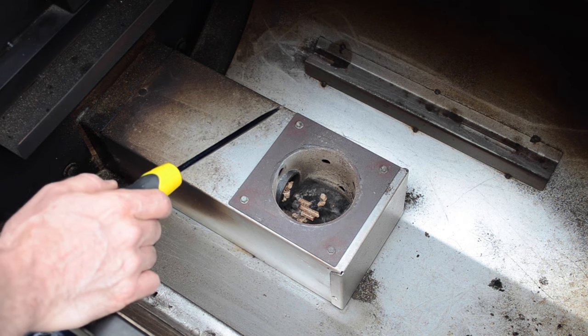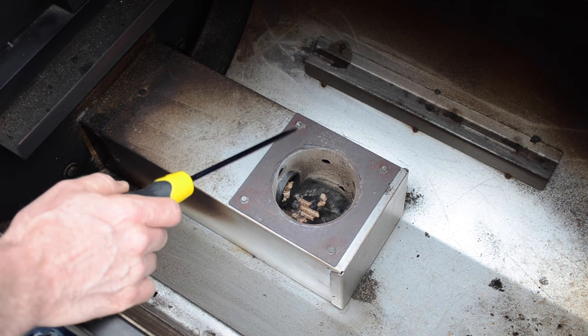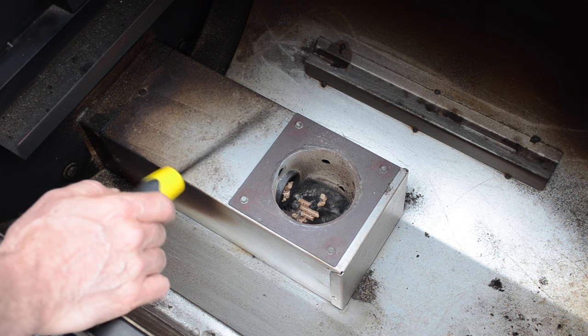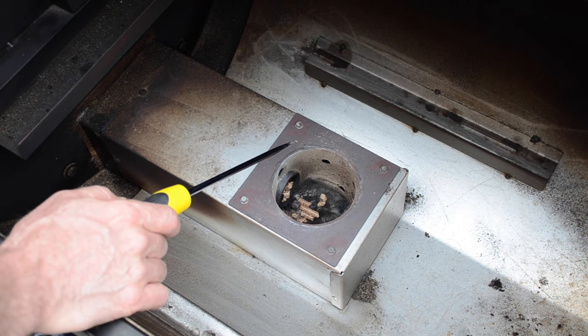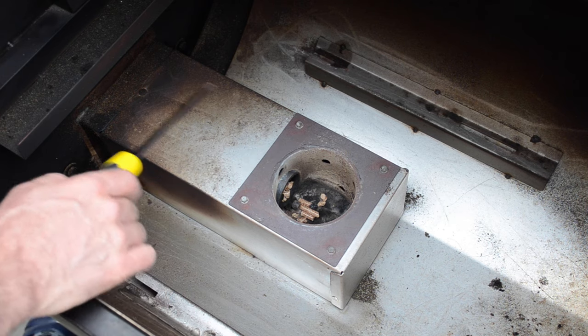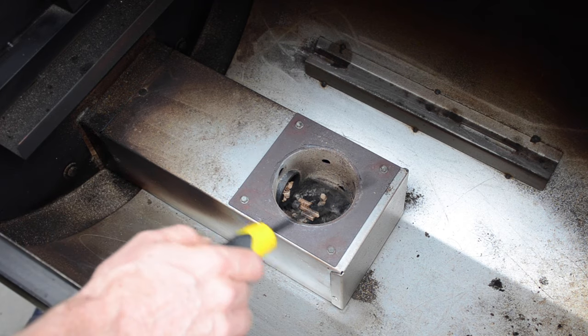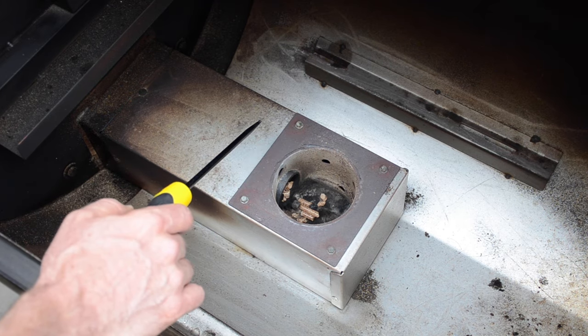LER is a low temperature error, and that can occur if the grille runs below about 65°C or 150°F for a certain period of time, that error will show up. Now that can often occur if you run out of pellets — so the grille's been running, runs out of pellets, the temperature drops, and eventually that LER error will occur.